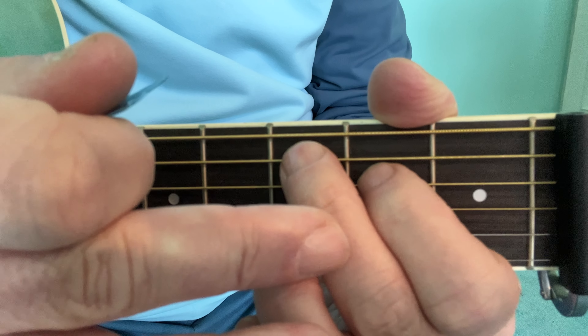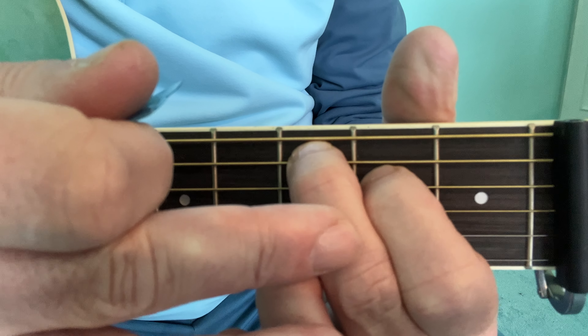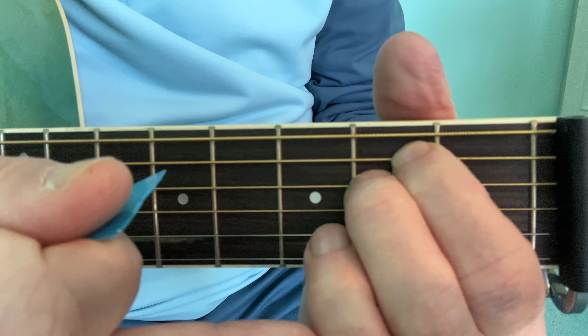From the D, if you go back to Cmaj7 with the first and second finger, it's an easier change, but the change to the E minor will be more difficult.